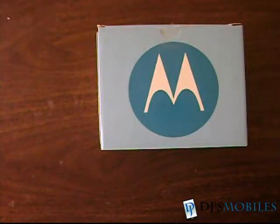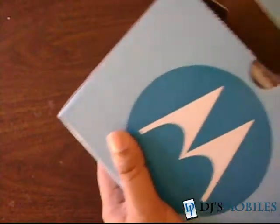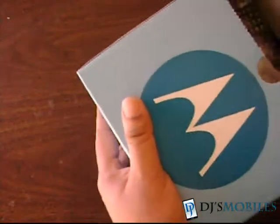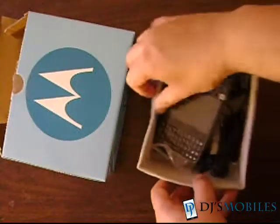Hey guys, this is Alan for DGS Mobiles, bringing you an unboxing and hands-on with the Motorola Charm. The unit we have for review didn't come in standard retail packaging, but in bulk packaging.